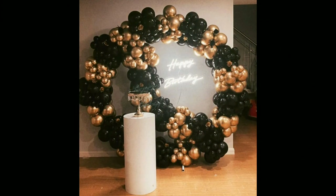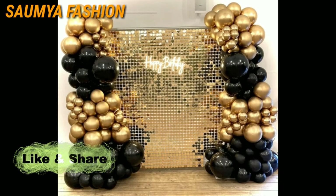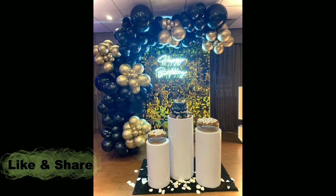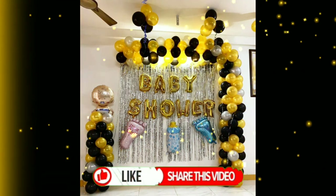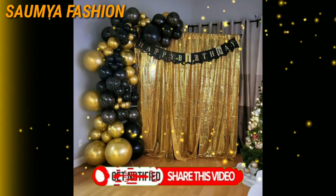If you like this video, please like and share it. Don't forget to subscribe, click on the bell icon and press all notifications so that my upcoming videos reach you first. We'll see you in the next interesting video — take care, bye bye!